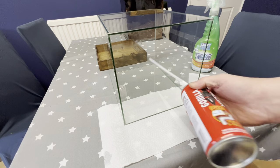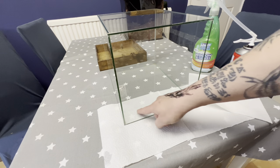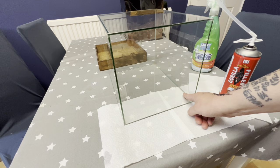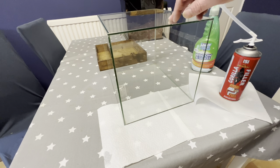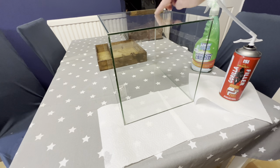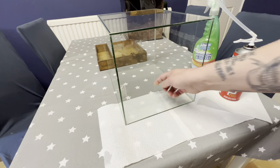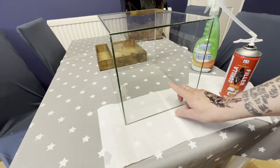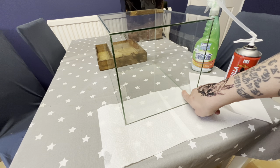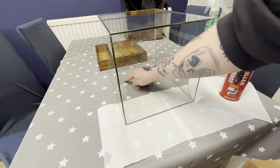For the background we're using some expanding foam — you've got to shake this to oblivion before you use it. Because we're going to have a background in three corners, you've got to do this in three separate stages. Do your back first. Remember if you're using an old fish tank, choose the best side for the front so you don't want any scratches — a nice clean side. We're going to do the back first, and you don't have to go all the way to the bottom because the substrate is going to fill it. Leave it about 10 minutes, then come back and do that side, leave again and do that side.